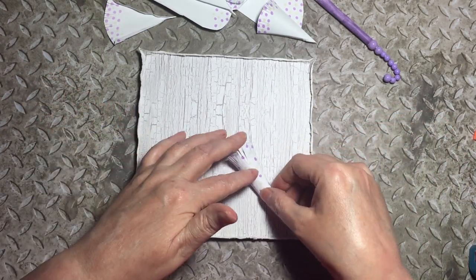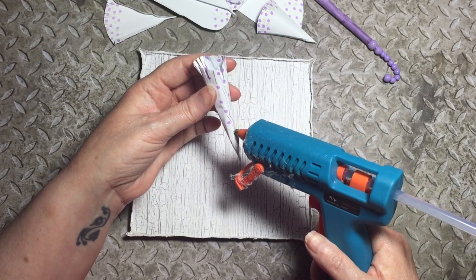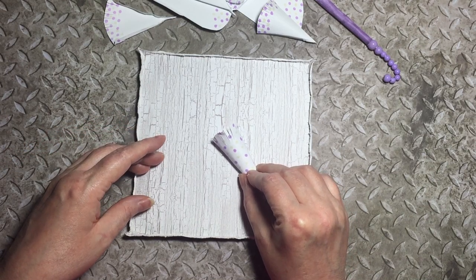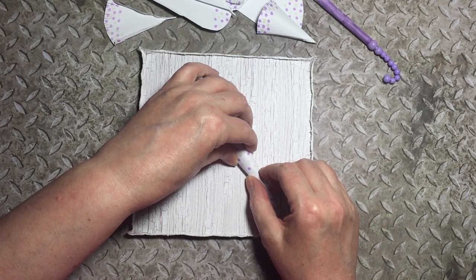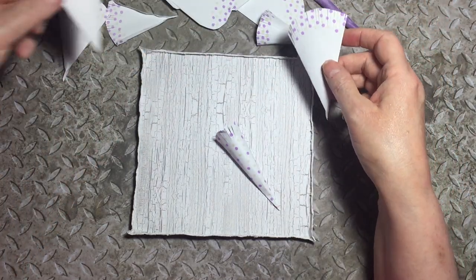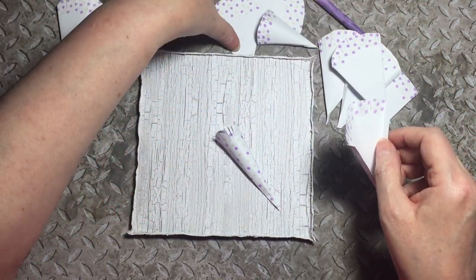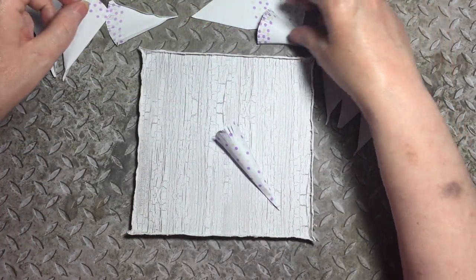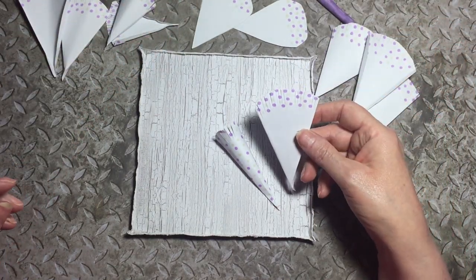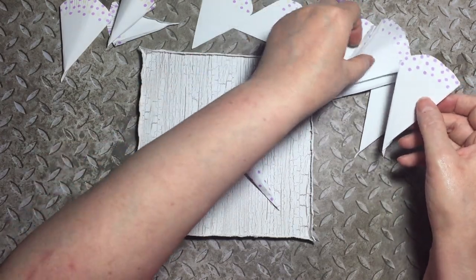We're going to do the first part of the umbrella. Pop the first piece down with hot glue where you want the umbrella to go. Always start with the middle. Then you're going to be working on your larger pieces — I've left a couple so I can go through making a couple with you.